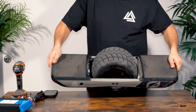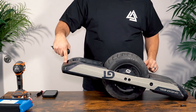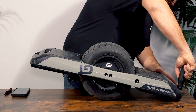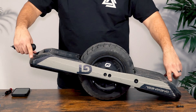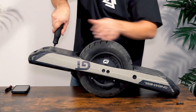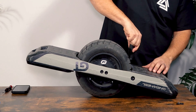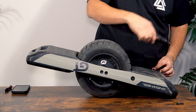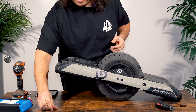We can flip the board upside down and remove the two screws at either end of the bumpers using the same T25 bit. After those four are removed, we can go ahead and remove the screws that hold the rest of the bumper attached.